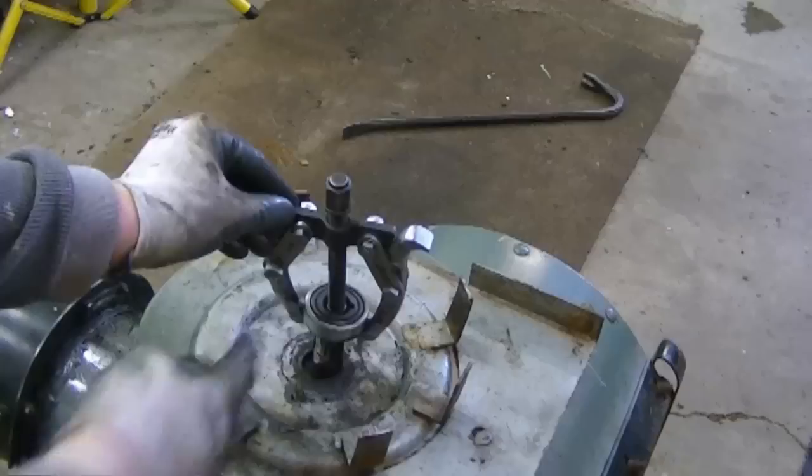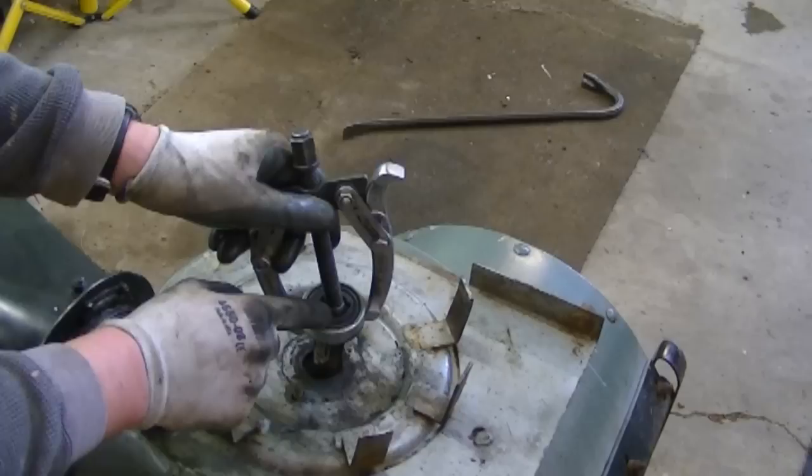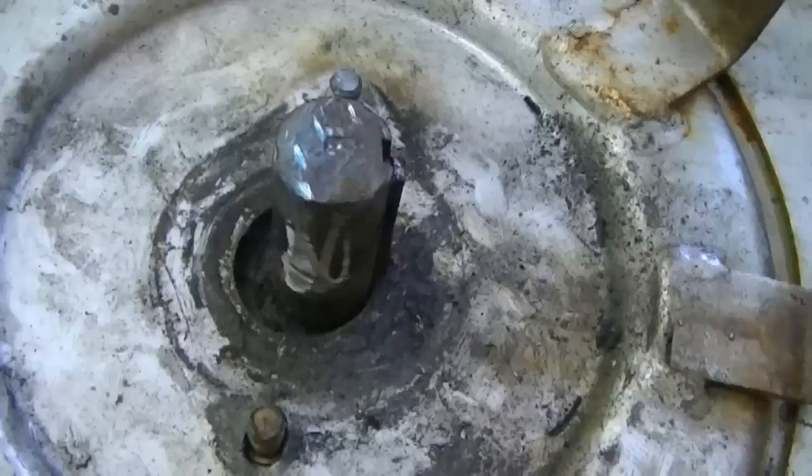To remove the bearing from the shaft, this is how I did it — with a puller. I even had to heat up the bearing here red hot. Always wear safety equipment when doing this, like safety glasses and maybe a face shield in case anything ever blew up or busted. But that's how I got it off. It did take a while, but in the end I was sure glad it was done.